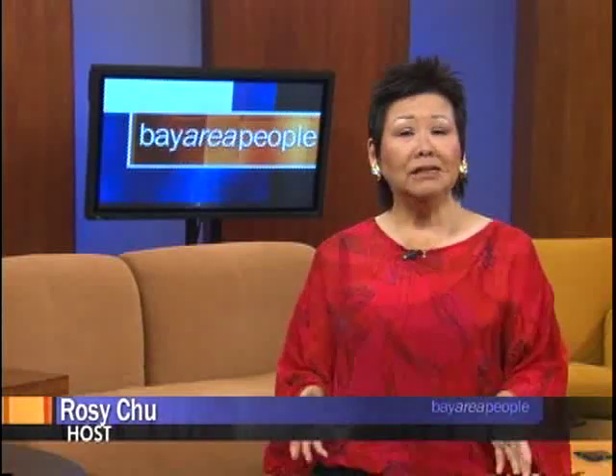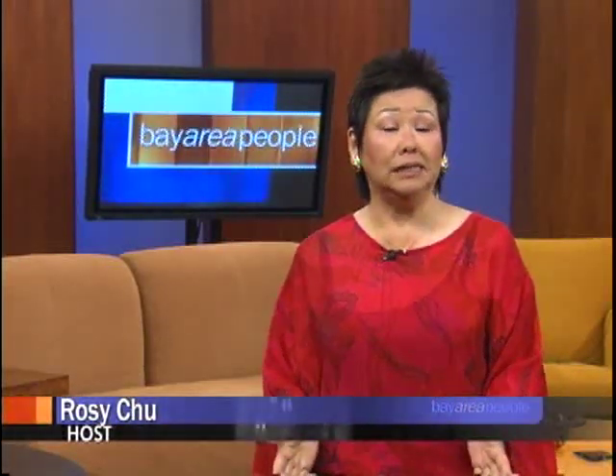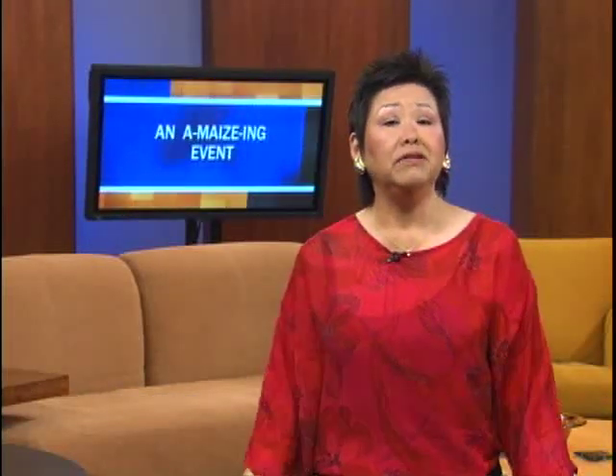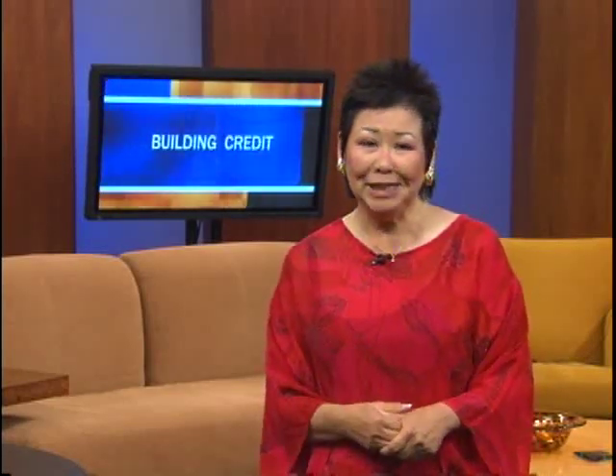Good morning everyone, I'm Rosa Chiu and welcome to Bay Area People. Today we're planning to have some fun with an amazing event — we're learning how to make tamales. Get ready to enjoy a Taste of Tamales by the Bay, a benefit event that will make your tummy happy. Then let's move together to fight against arthritis — there are several arthritis walks coming up in the Bay Area. Stay with us, we'll be back after this message.